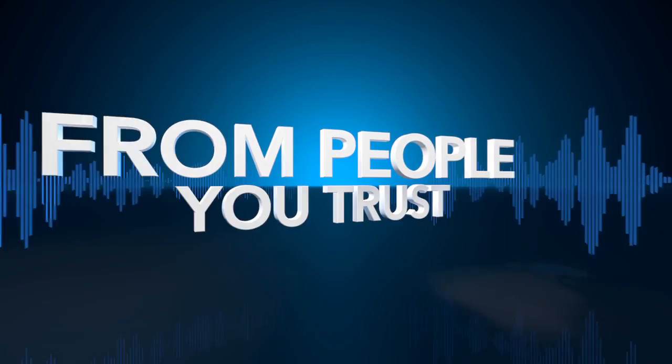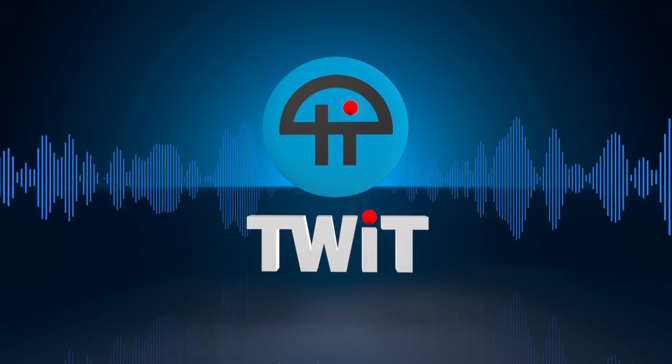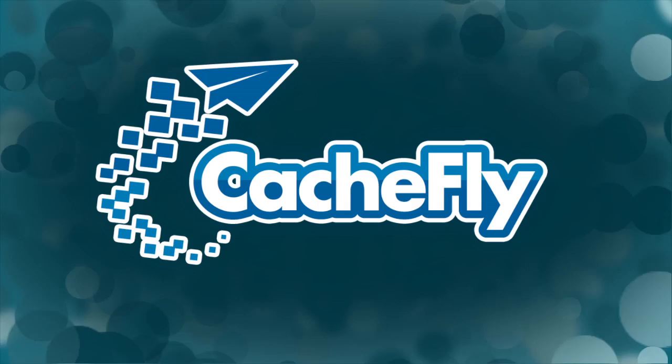Netcasts you love from people you trust. This is TWiT. Bandwidth for Know How is brought to you by CacheFly at cachefly.com. Tired of trying to listen to music through your phone's little speaker? Today you'll learn how to create a wireless sound system.